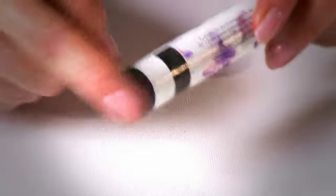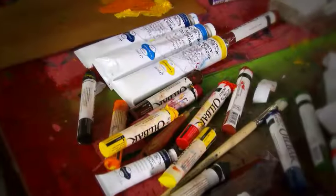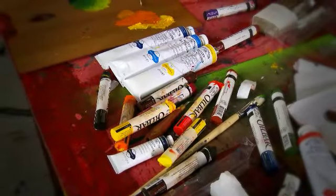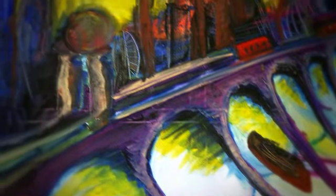Once the painting session is finished, Oil Bar will develop another protective skin, keeping the colour within protected until the next time it is used. Oil Bar dries very much quicker than tube colour. A completed painting can be touched dry in 3 to 4 days, with thicker impasto applications taking no more than a couple of weeks to be touched dry.